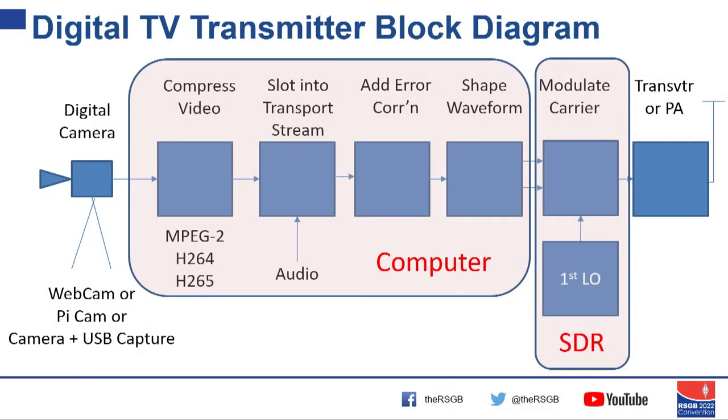We can make that a lot easier by doing all the computing in one computer and all the modulation in an SDR, with our old PA and some sort of camera on the front.